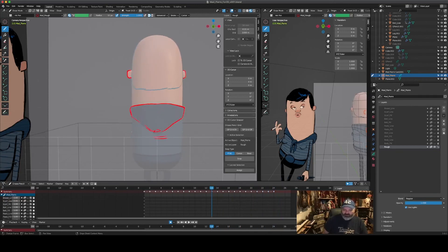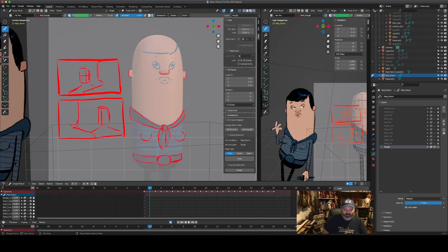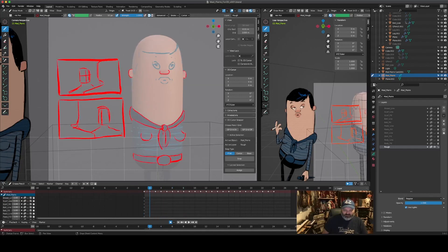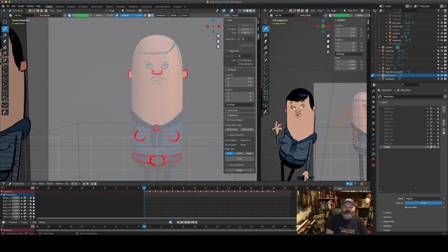Alright, I'm going to call this video done. In the next one I will ink up all of these, color it in, and show more of that. Thank you.